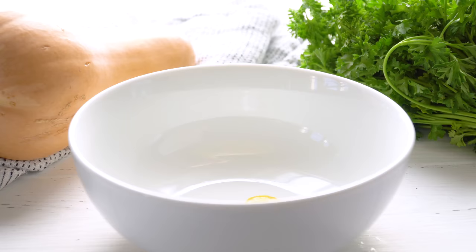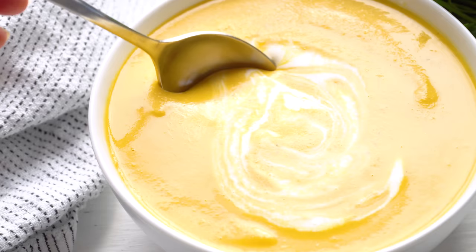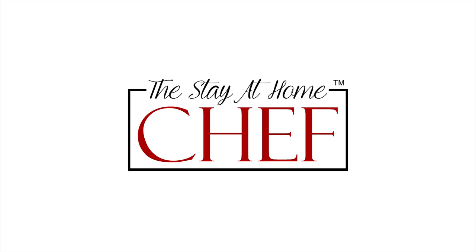Today on The Stay At Home Chef I'm showing you how to make butternut squash soup. This butternut squash soup is smooth and creamy and total comfort food.